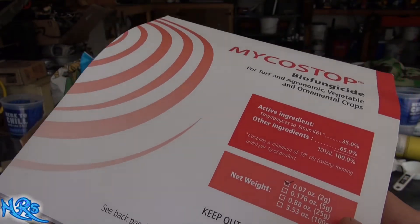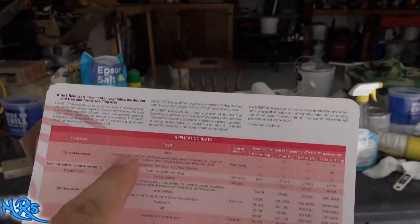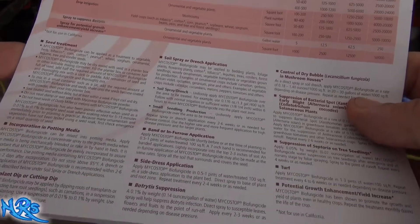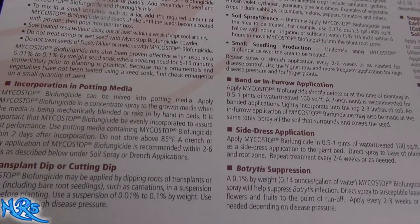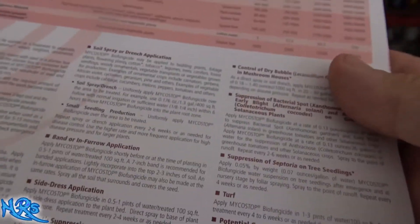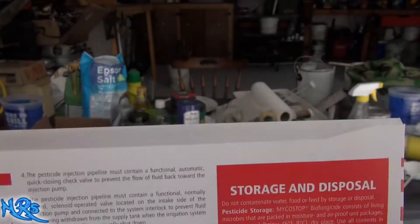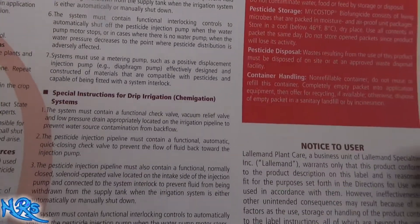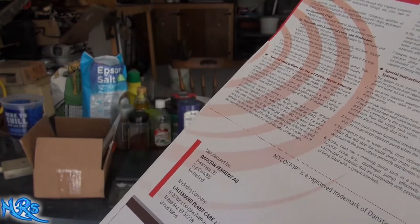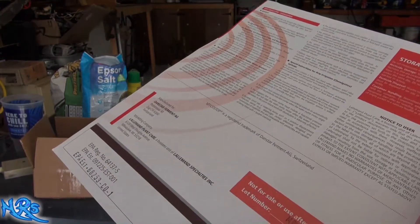We're going to apply this product — I'll let you look at what it says on the label and the instructions. You can pause the video to read it as you see fit. Here's the other side — this is just safety precautions. It tells you to be careful not to inhale it because this is a living spore and you don't want it in your lungs. I paid about $15 or $16 for two ounces of this.